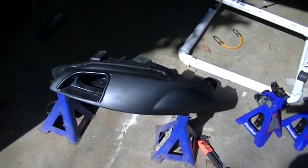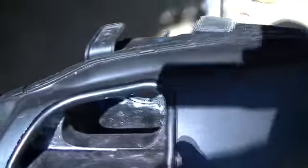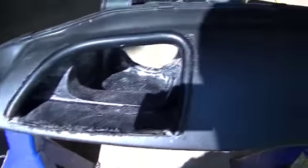NitroKid98 here with part 2 of the Ram Air Headlight System. What I did is go ahead and cleaned out the inside. When you cut into that back reflector piece, it's going to get dust everywhere — you can see it's on my feet, everywhere like that.